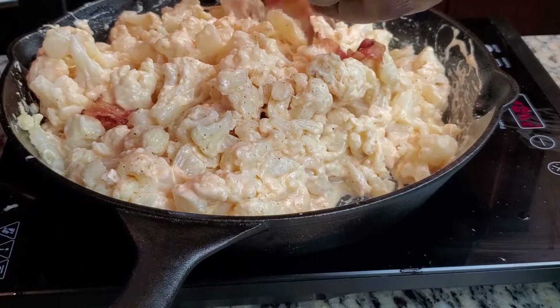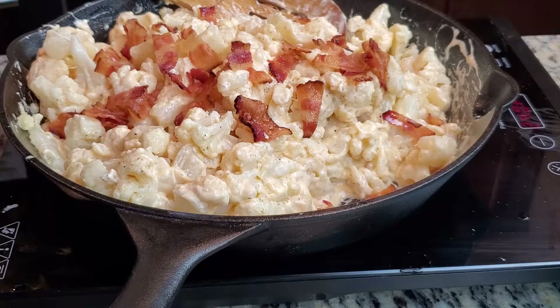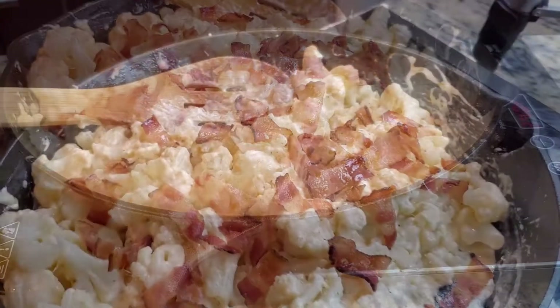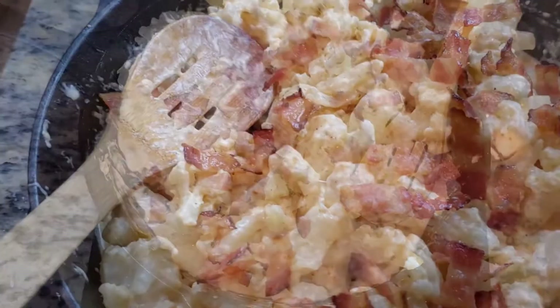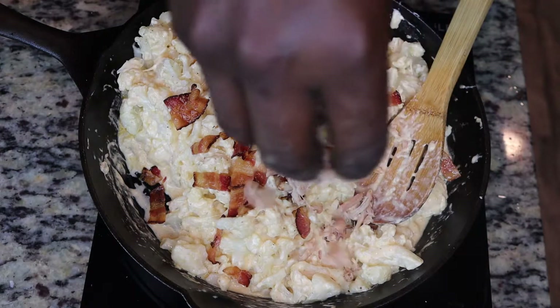Now we're about to turn this thing up — we're going to add in the bacon that we cooked at the beginning. Get that well incorporated into the dish. Then we're going to take it to the next level and add in the crab meat.